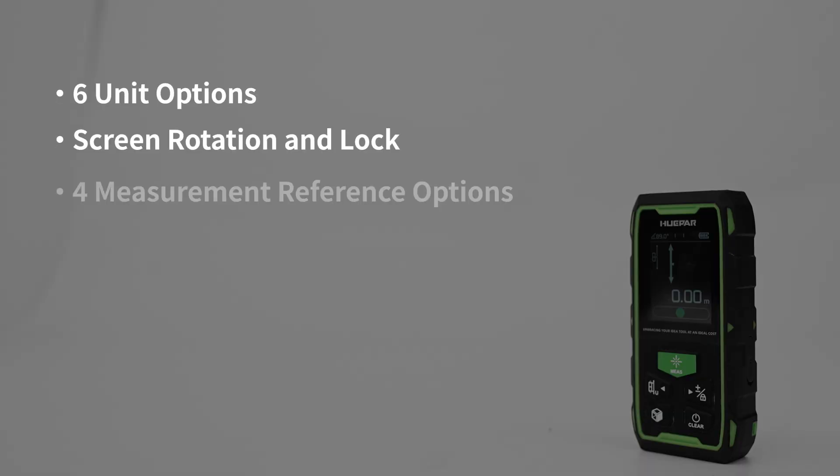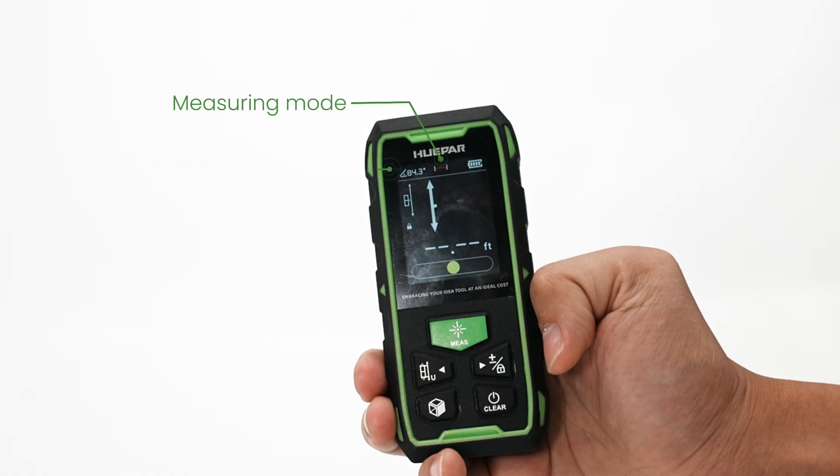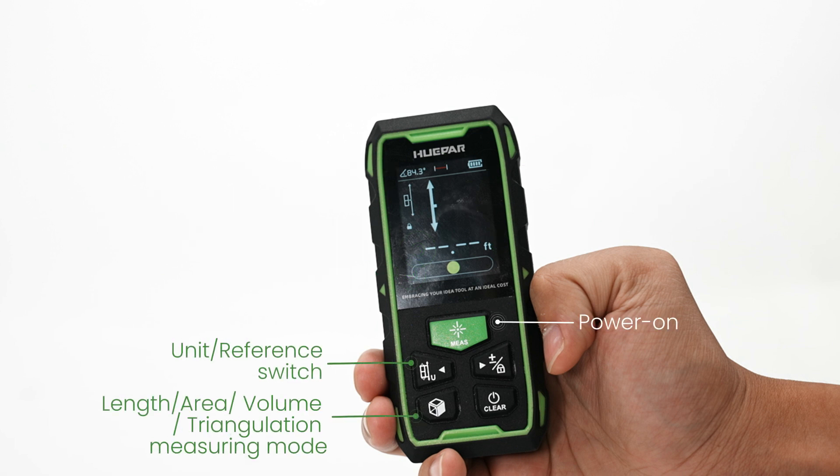Key features include 6 unit options, screen rotation and lock, 4 measurement reference options, 9 measurement mode options, and an electronic level bubble. Additional features include angle measuring and magnetic absorption. The display shows measuring mode, angle indication, measuring reference, battery level, auxiliary display area, screen lock indication, main display area, unit, level bubble, and function buttons for power on/off, unit, reference, length, area, volume, triangulation, add/subtract, lock screen, and clear.